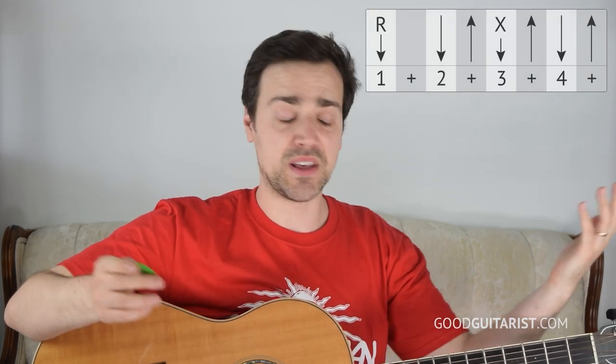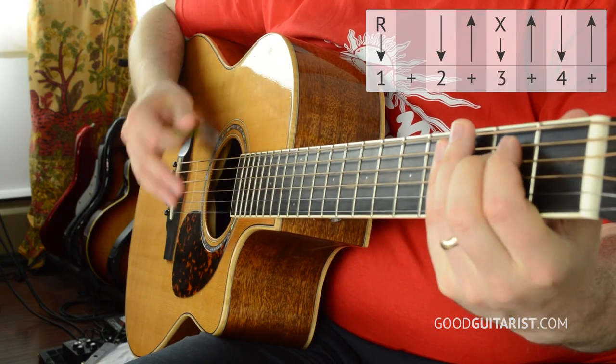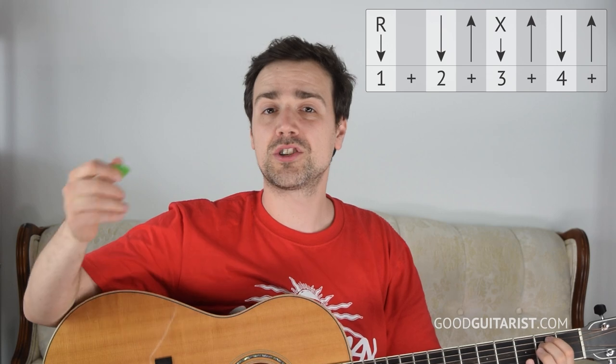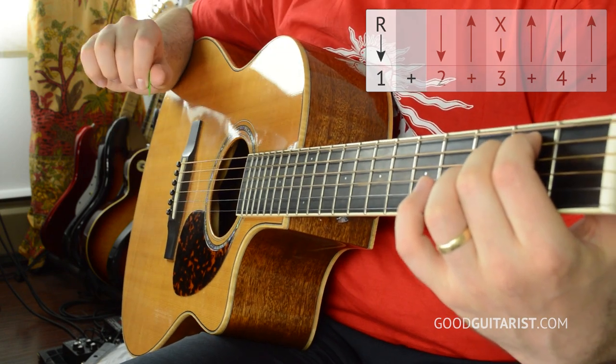Another way you can do it - just using a conventional strumming pattern that works really well for the parts of the song where it gets more exciting, like the chorus. That's a variation of the most common strumming pattern ever - we're just changing a couple things. First we're starting off with a root strum, which means to just hit the lowest strings, the bassier end of the guitar. And we're also adding a mute on beat 3. Let's figure out the pattern itself.